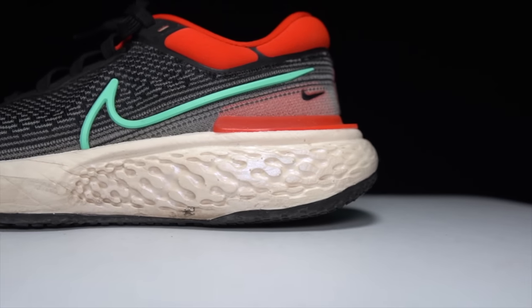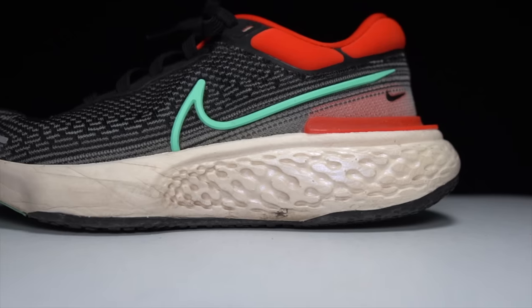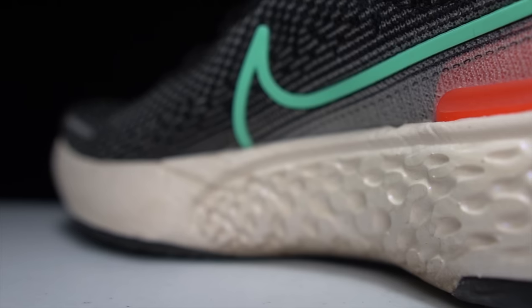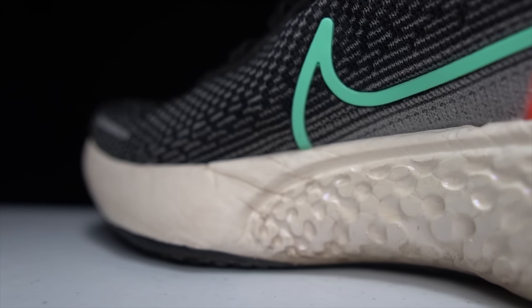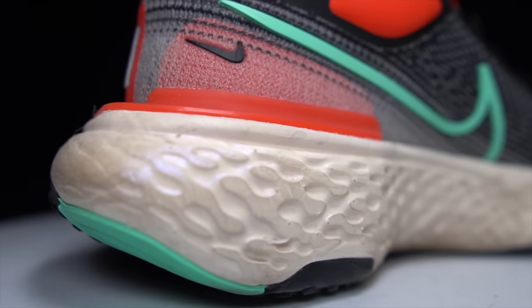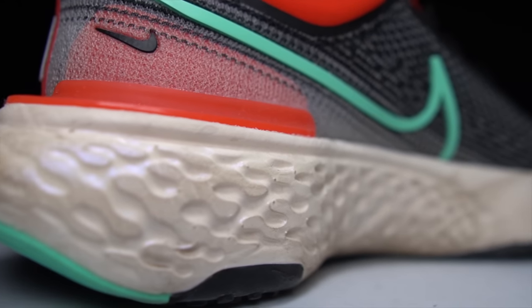Let's do a quick rundown of the specs. We've got 36.6 millimeters of stack height in the heel and a 9-millimeter drop, giving us 27.6 millimeters of stack height in the forefoot. In that midsole is nothing but ZoomX foam — that miracle foam that so many of us have come to love.